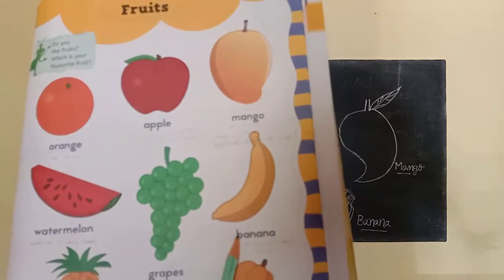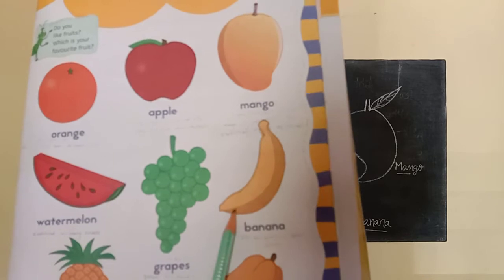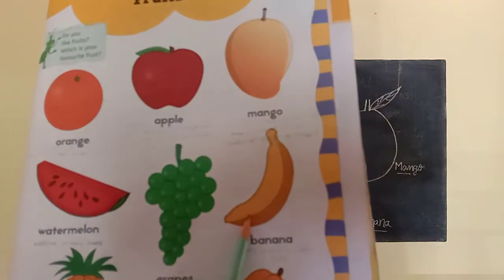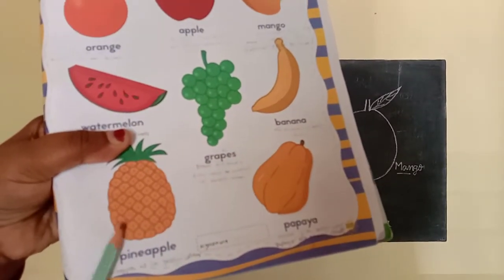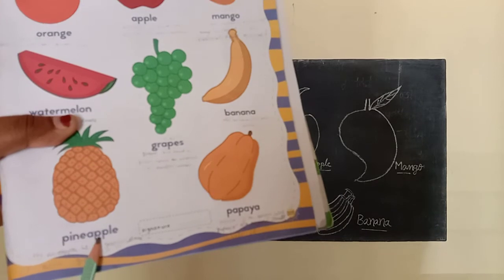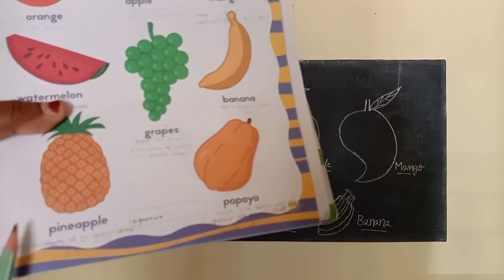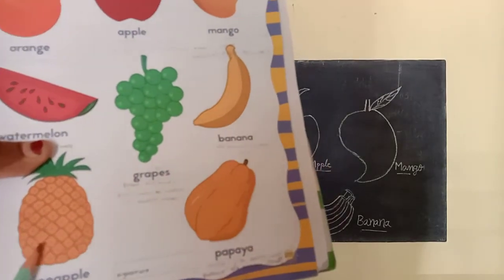This is a banana. B-A-N-A-N-A, banana. The banana is in yellow color. Next. What is this? This is a pineapple. P-I-N-E-A-P-P-L-E, pineapple. The pineapple is in yellow color and also green color.